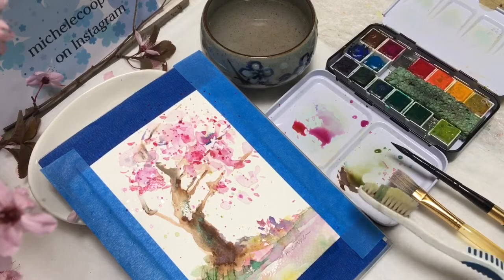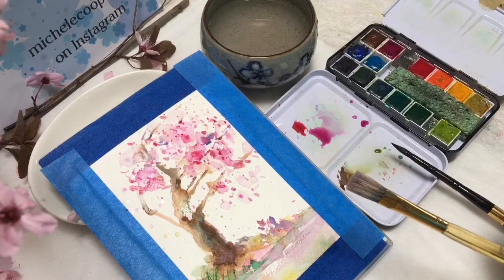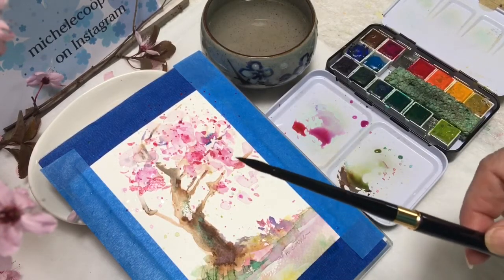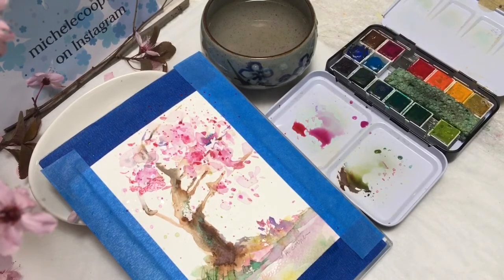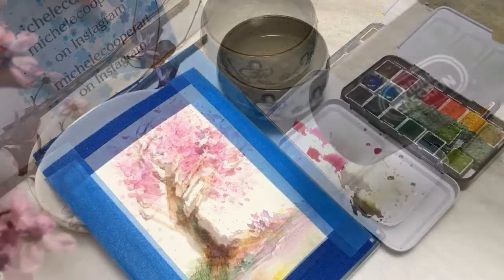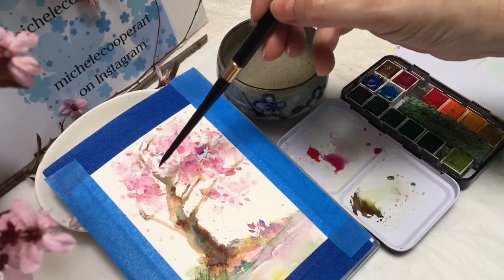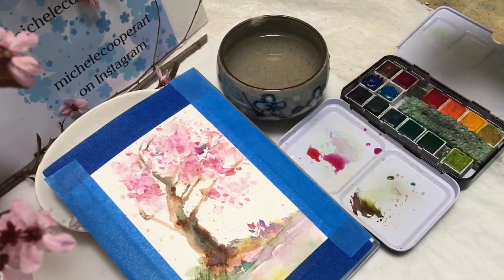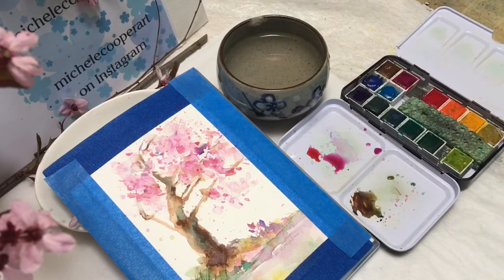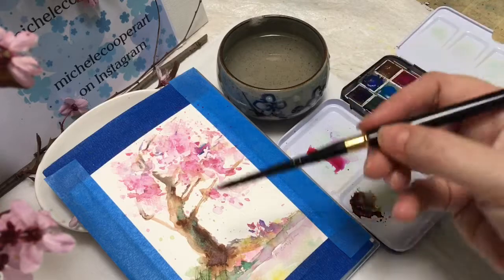I thought I might use my toothbrush for fine spatter and the hog's bristle brush for medium spatter, but my sable watercolor brush seems to have done all of it by itself, so I don't need those. I wanted to be sure everything got dry so I could put some darks in here. It's easier to achieve the darkest colors you're looking for once everything is totally dry.